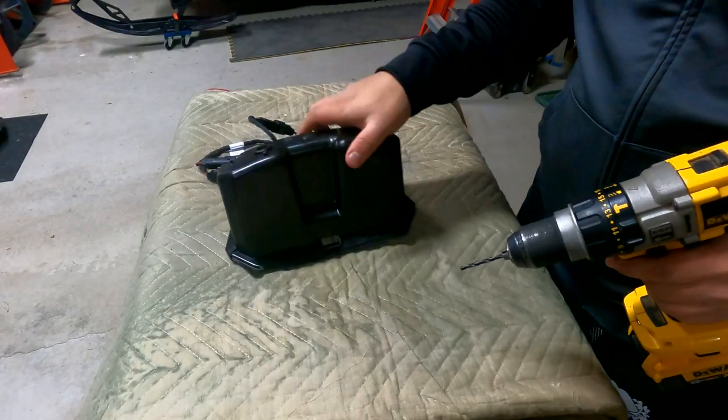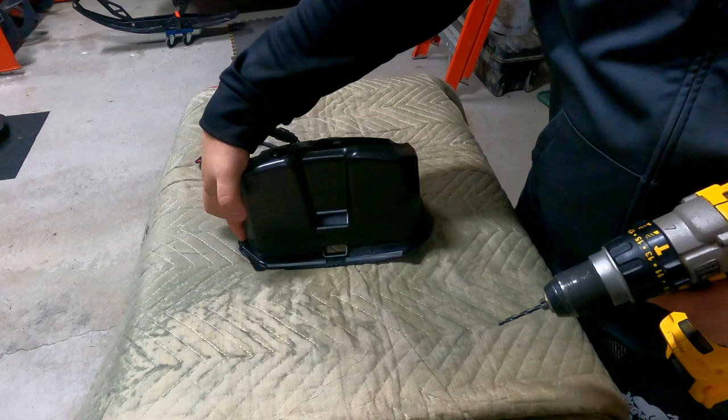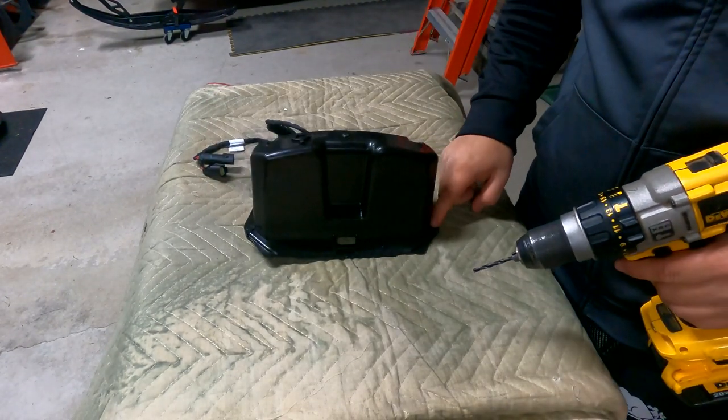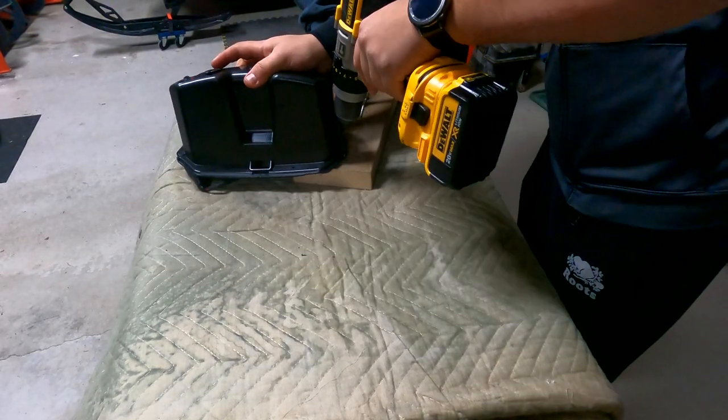The next step is to drill two more holes — one here and one here. This is where the actual glove box extension will mount onto the glove box lid. I'm going to just drill these holes out.